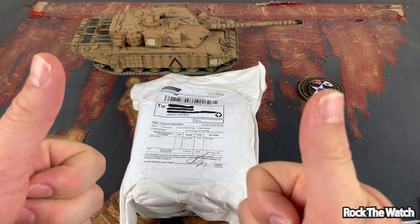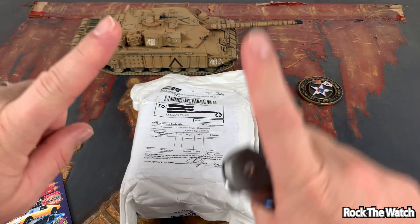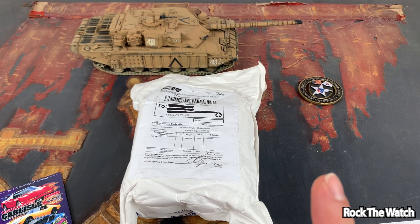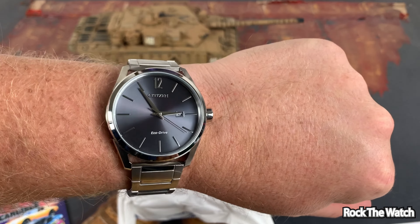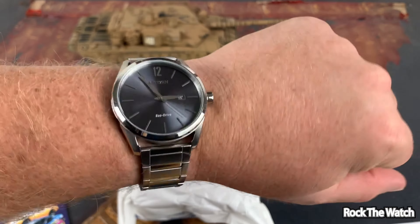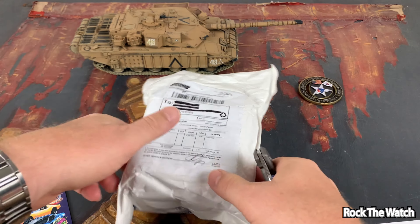So let's crack this open and see what we got here. Hopefully we won't have the same experience we had last time. Quick wrist watch check — today I am rocking my Citizen CTQ Drive. Alright, let's get into it.